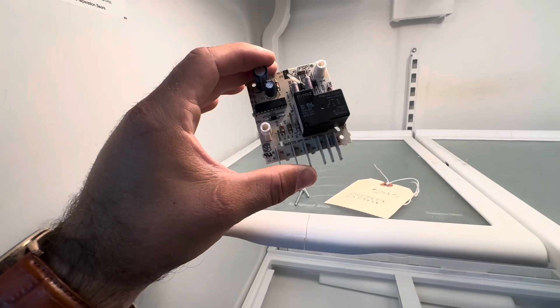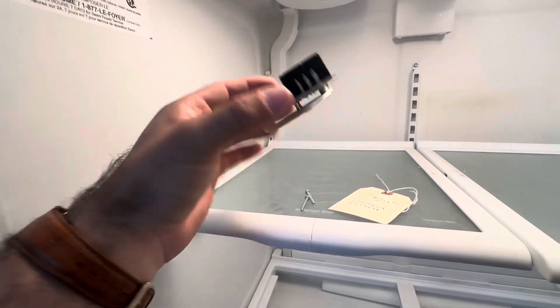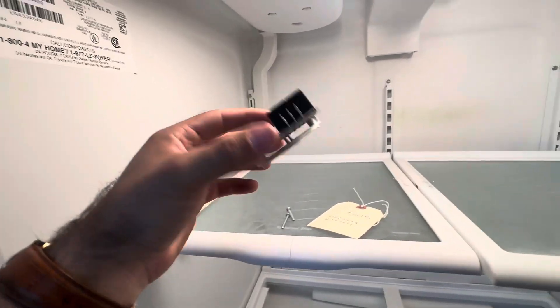I'm sure people have seen how to put these things in to force defrost, but we're going to do it anyway.